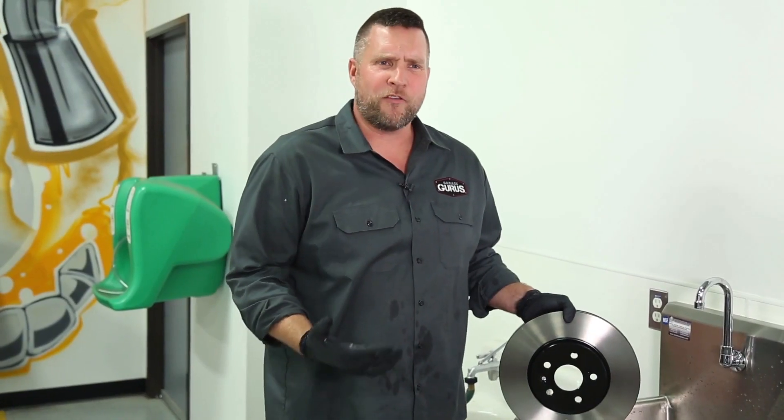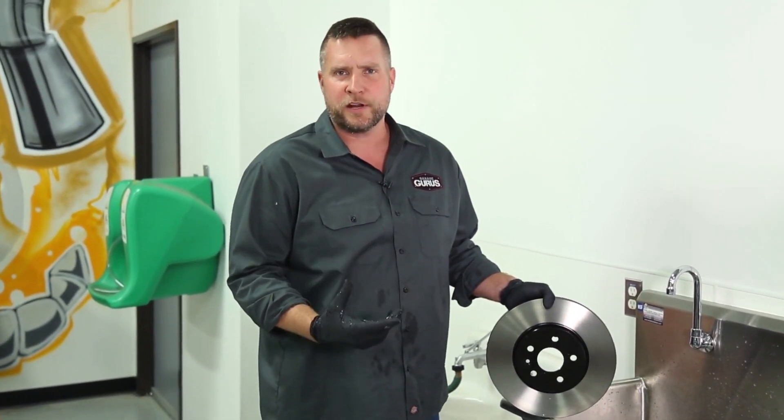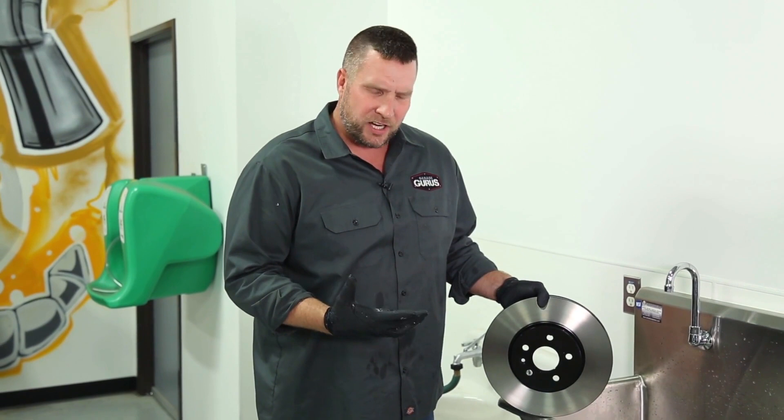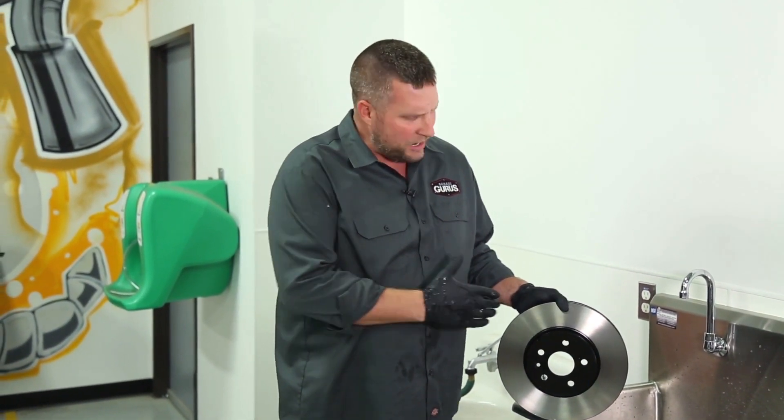So you're asking yourself, why am I washing my brake rotors? Why am I not using that cool stuff in the can called brake parts cleaner? Well, there's a couple of different reasons. One is it's changed its formulation over the years and now we can actually see that it's leaving an oily residue behind.